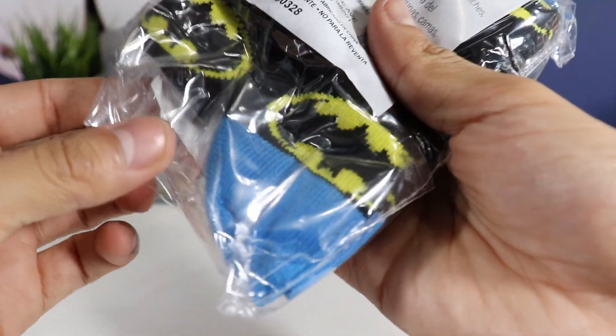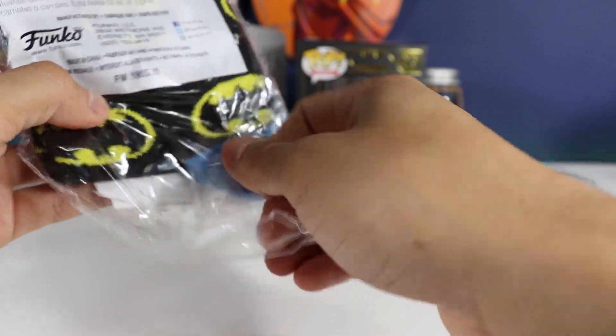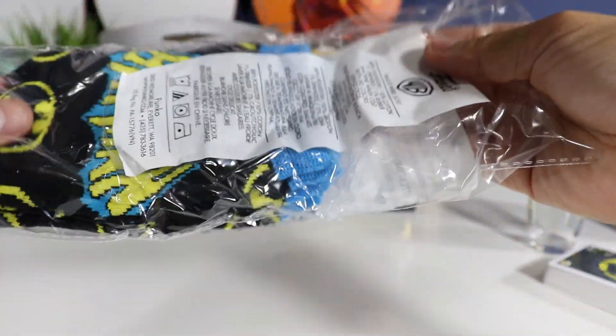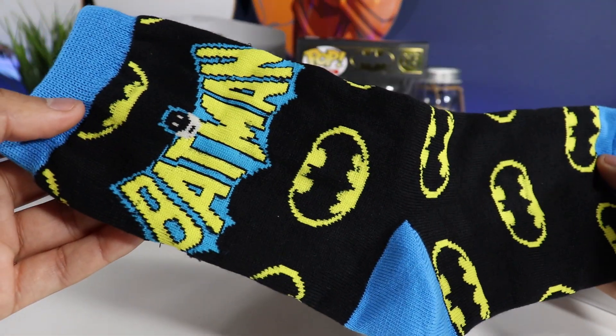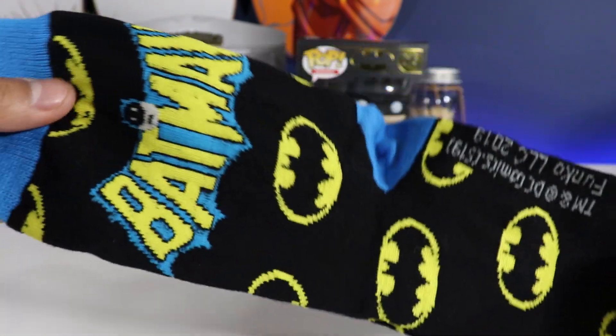Moving on to the socks. Here are the Funko socks by Warner Brothers. Some socks that are actually going to fit me.